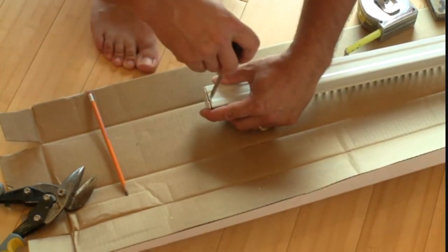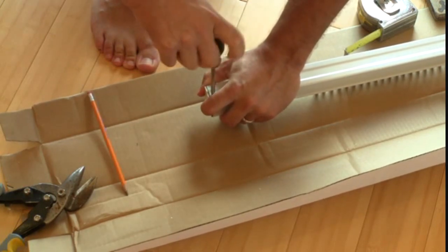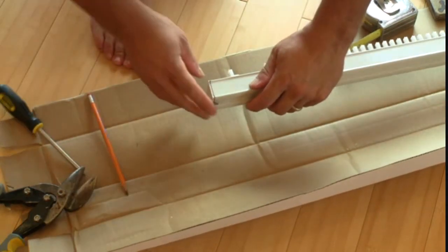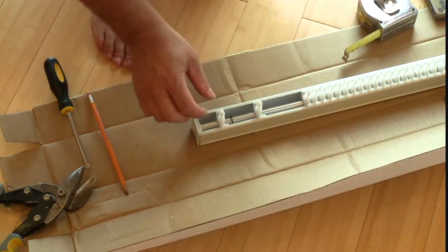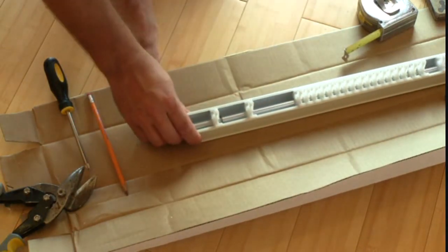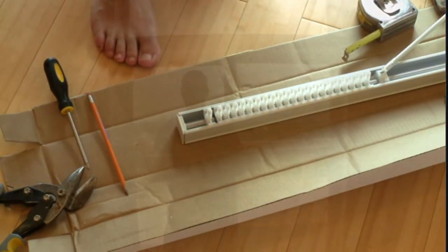Now we're ready to screw that in and put the end cap back into place. It doesn't have to be real pretty on the end here because it's going to get covered when we put it up into the wall. So we have the little spacer and our black clip, which is going to limit how far this can slide out. Now it's time to take this and put it up into the door opening.